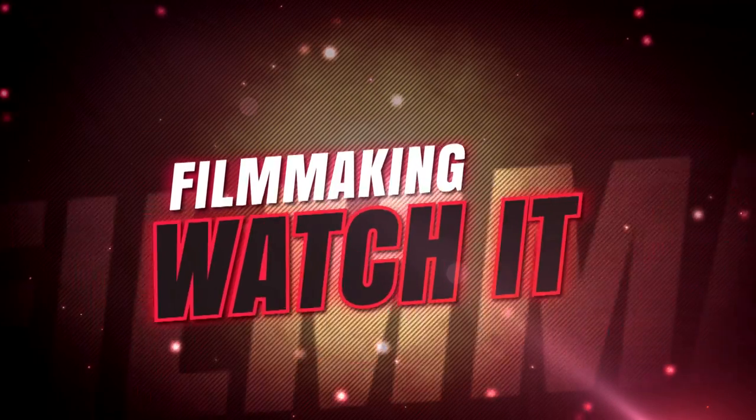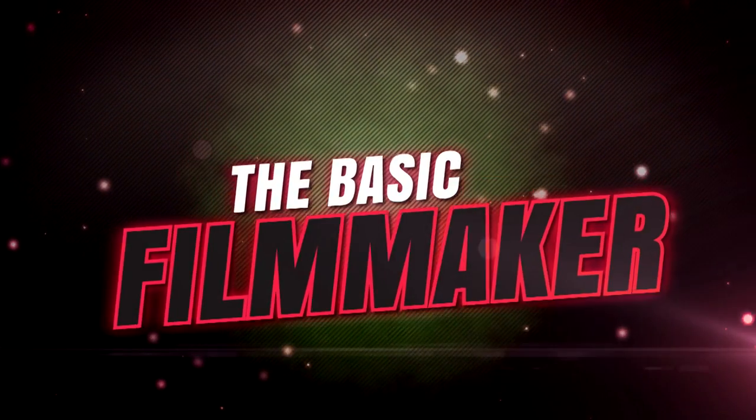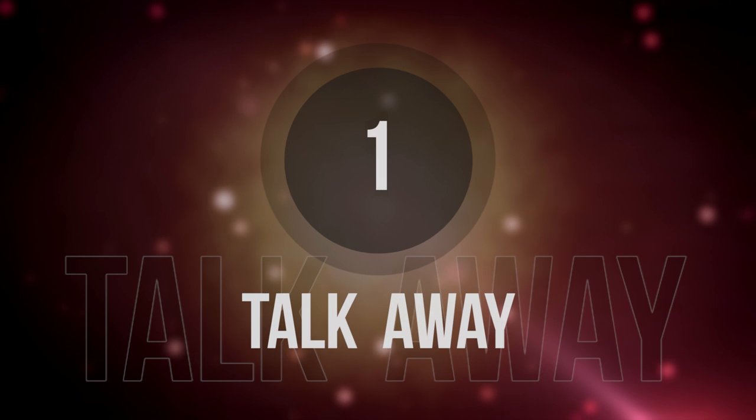I am reading from a teleprompter. It occurred to me I've never covered teleprompters. Let's start with the basics. When you're talking to a camera, your options are: one, just talk away — look at the camera and say what you're going to say. Some people are really good at this, most are not. To do this well, it takes practice.